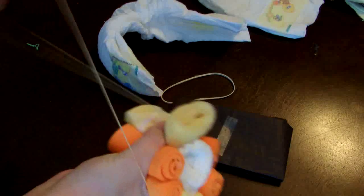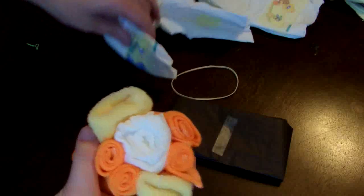All of that was held together with a rubber band. Then the second diaper was placed around all of this and secured again with a rubber band.